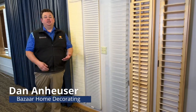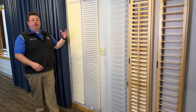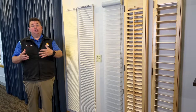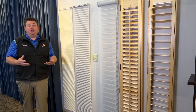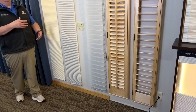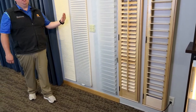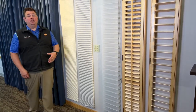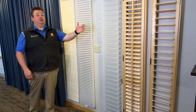Dan from Bizarre Home Decorating here talking about side light shades. Side lights are the nice windows you have next to your front door where you can get extra natural light coming in. But the downside is you could be standing in your kitchen or family room, look towards your front door, and see someone on the other side just staring right in at you. You don't want that — we have options for you to get privacy.